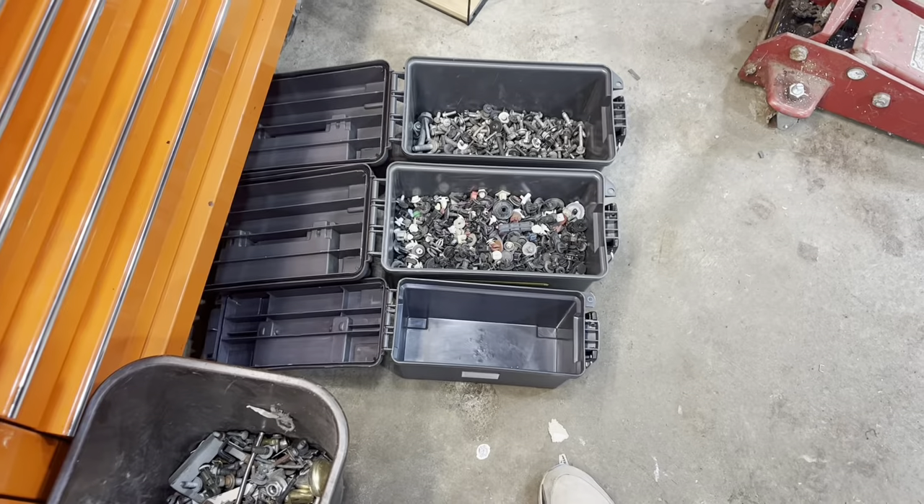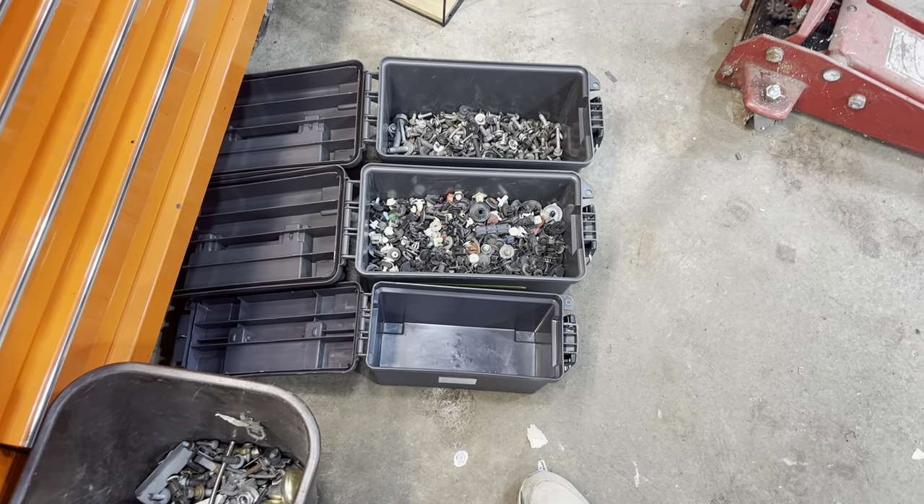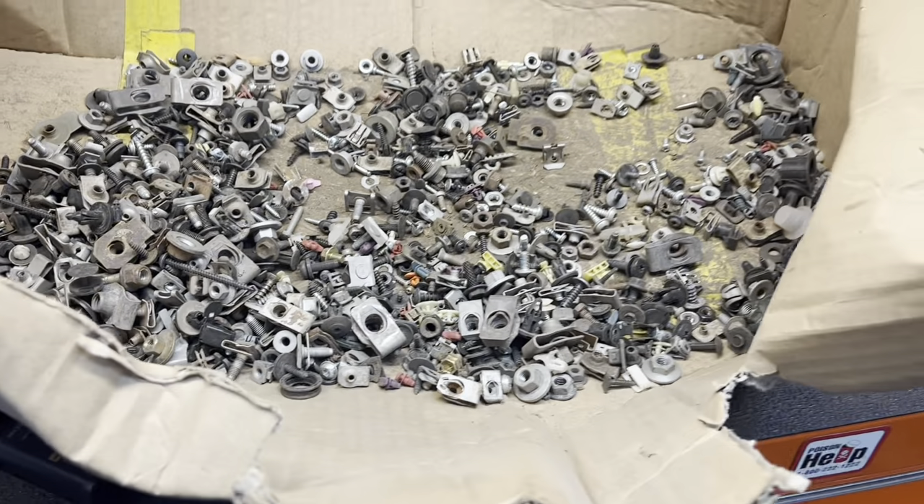I made it back to Harbor Freight, but before I go in — a quick update on the Saturn. I dropped it off at the mechanical shop a couple hours ago. It definitely needed an alignment, and they're going to look over the brakes and re-bleed them if needed to get the pedal firm. After that, the Saturn should be good to go for a while.